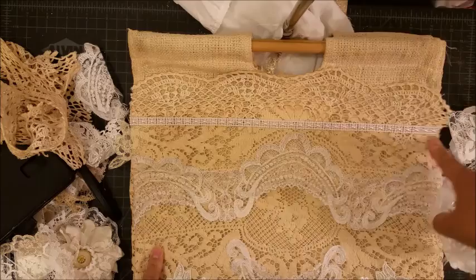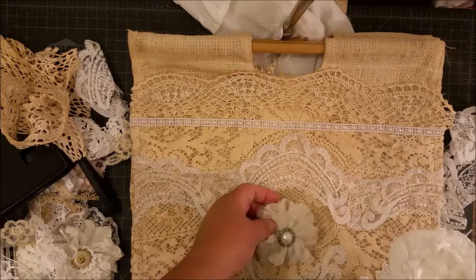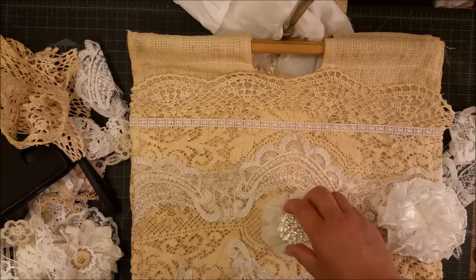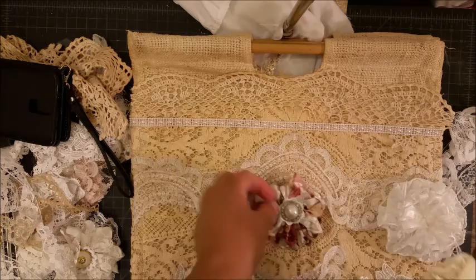I added them here and now I can't make a decision on whether to make it very blingy. This one has a nice big bling on it — I could actually use this flower. This is what I do when I'm designing things: I mess with it, put it there, and then I make decisions.